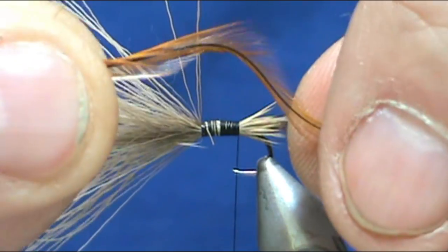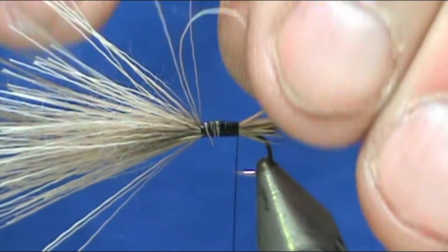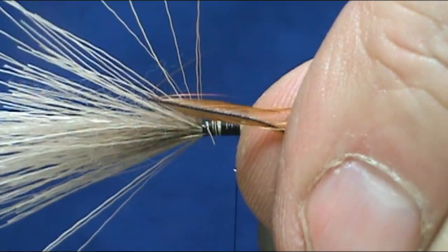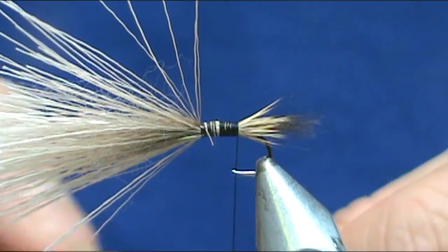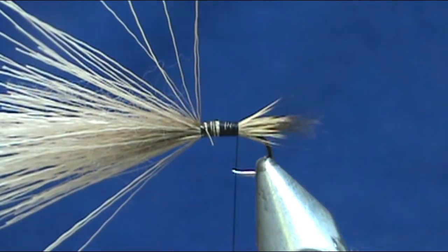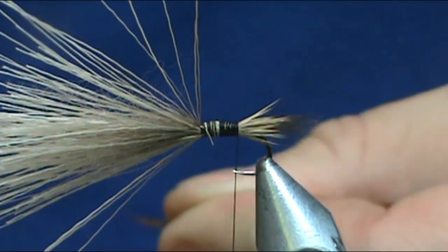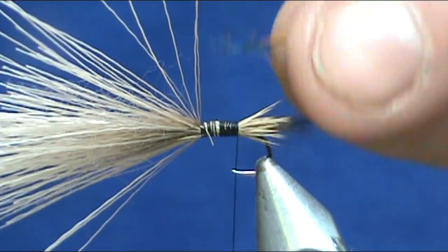What I'm using is a red furnace or a coachman brown furnace. You can see the stem is black — the way I think about it is the furnace is the coal and there's the fire. I'm going to go ahead and give this the crew cut: stand the fibers up at a 90 degree angle and trim them off close to the stem. Then we're going to tie this in.